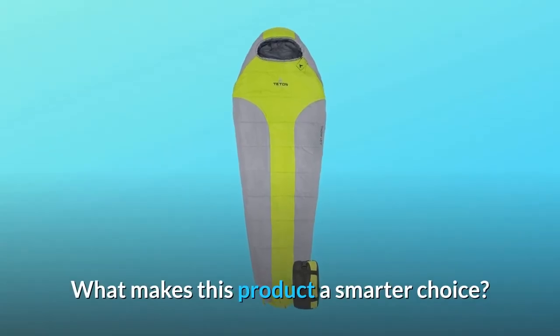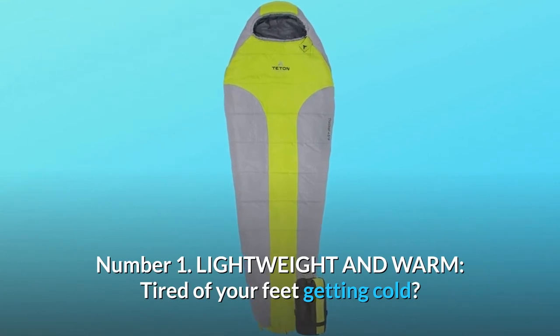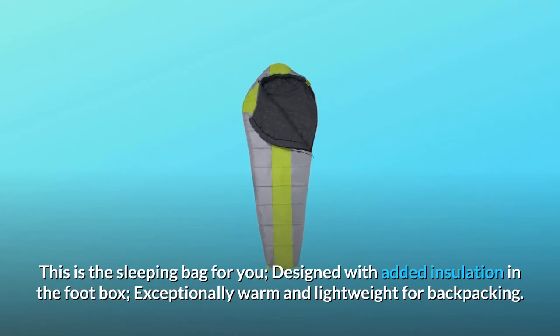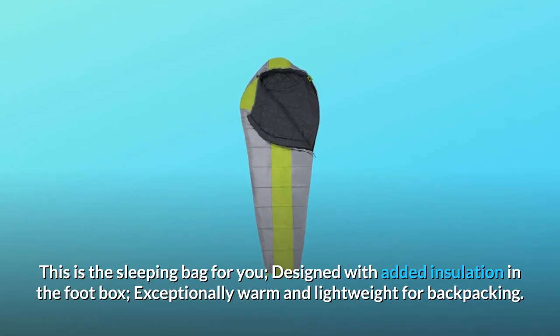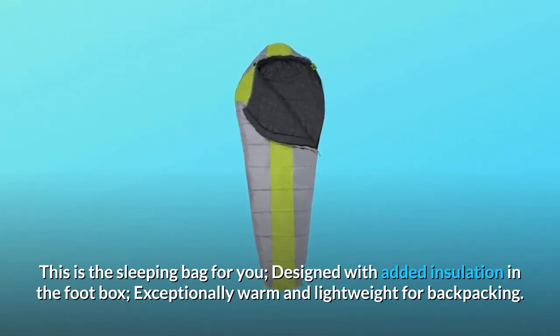What makes this product a smarter choice? Number 1: Lightweight and warm. Tired of your feet getting cold? This is the sleeping bag for you, designed with added insulation in the foot box — exceptionally warm and lightweight for backpacking.